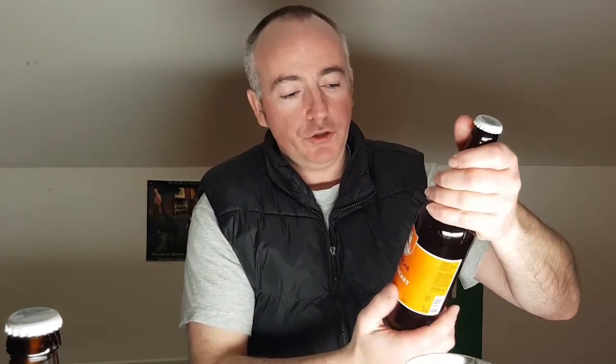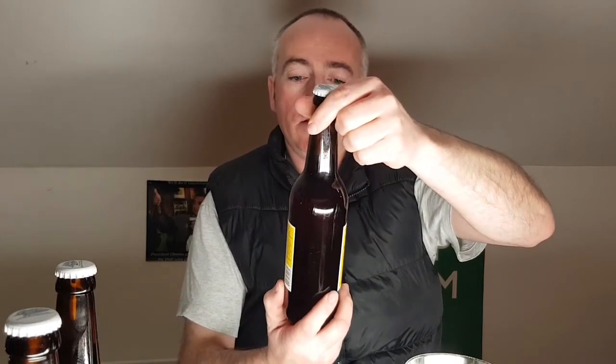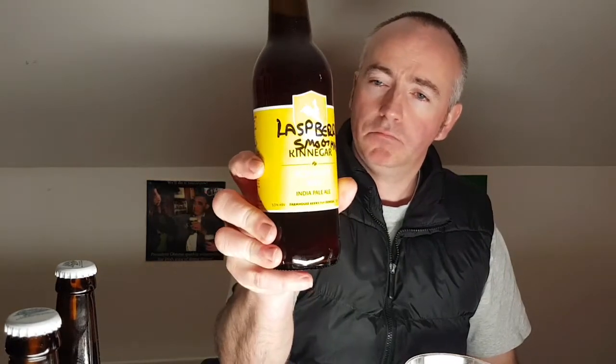So Paul sent me a Two Hop Ale. He's also sent me an Elvis Juice clone — that looks a good bit clear, I'd say that's ready to rock and roll. And he sent me a Raspberry Smoothie, or Lassberry Smoothie — Lassberry. I might be falling behind in my videos.